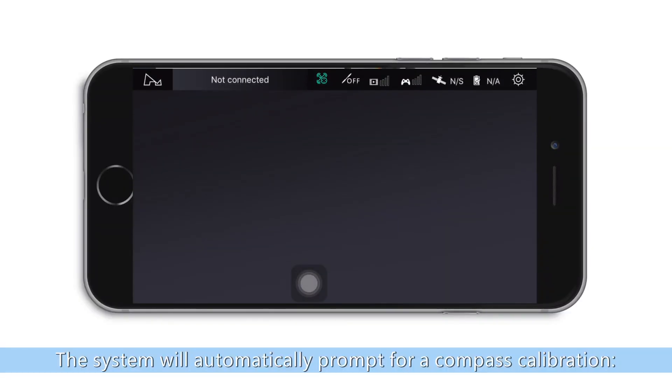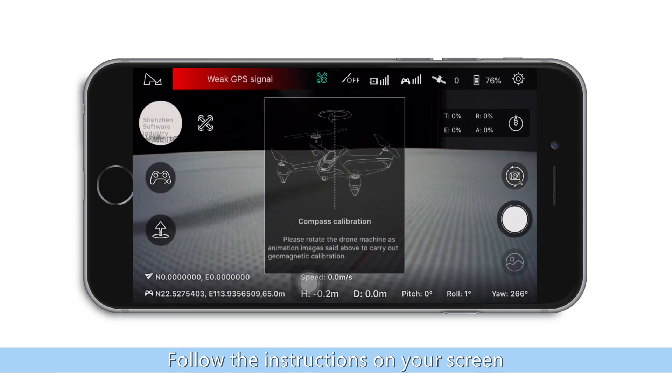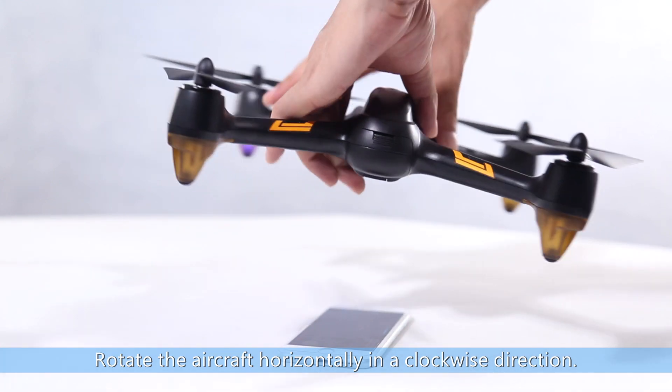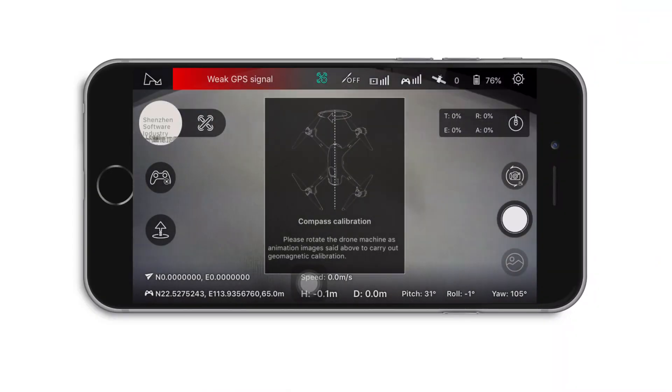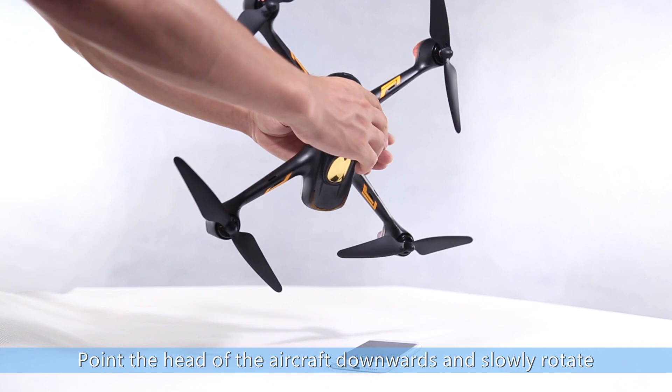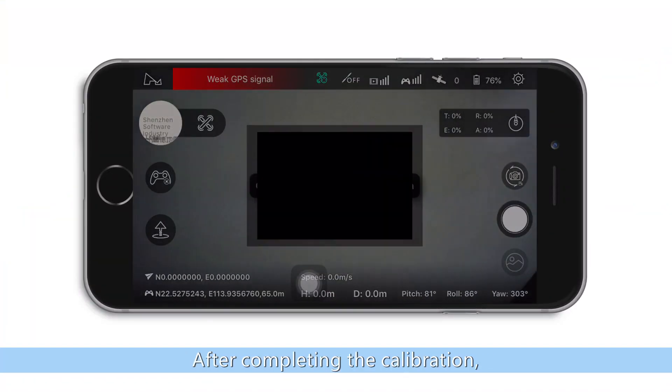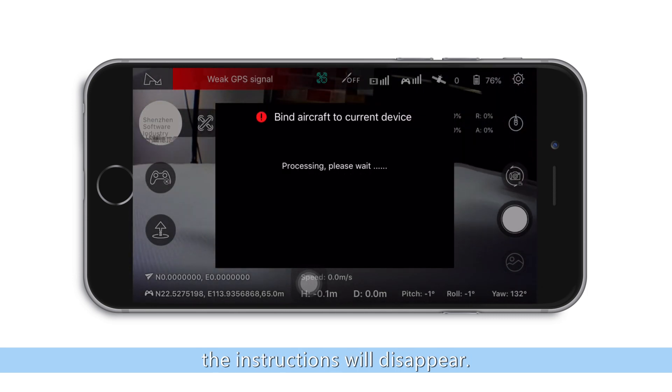The system will automatically prompt for a compass calibration. Follow the instructions on your screen. Rotate the aircraft horizontally in a clockwise direction. Then point the head of the aircraft downwards and slowly rotate the aircraft in a clockwise direction. After completing the calibration, the instructions will disappear.